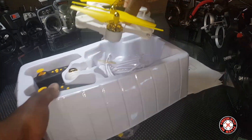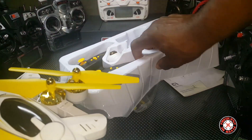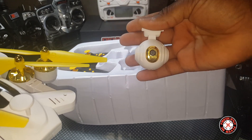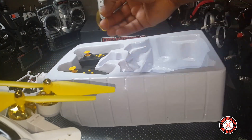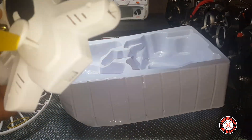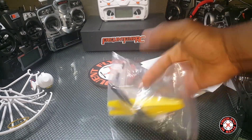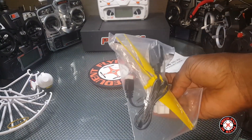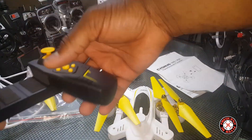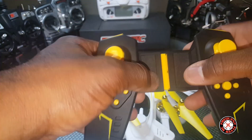This came courtesy of Banggood. We got some prop guards in here, we got a little camera, a rubber band — I don't know what that's for. This is a Wi-Fi FPV model. We got some legs in here, an extra half set of props. This must take a 2S battery because we got a balance charger in there, and this is the transmitter — it extends so you can clamp a phone in there.